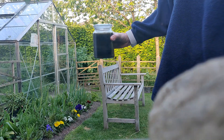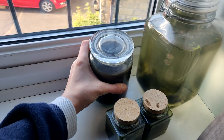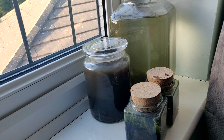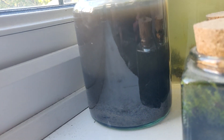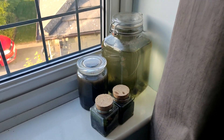So it's time now to put it on my windowsill along with the rest of my ecospheres and let it settle down overnight. We'll take a quick look tomorrow to see what we can see. So it's the next day, so let's have a look.